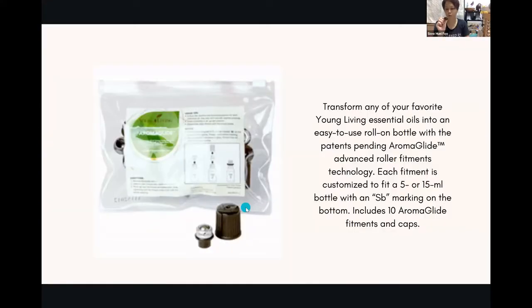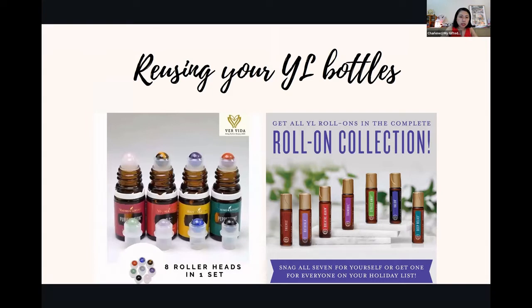Basically all Young Living bottles have the SB marking somewhere at the base. So SB marking means it's a Young Living bottle. This roller bottle doesn't have the SB, so you can use the Aromaglide on it. One pack includes 10 fitments and caps. That's why I introduced this — it's how you can reuse your YL bottle. Even if you buy roller oils from Young Living, you can reuse them once you finish.